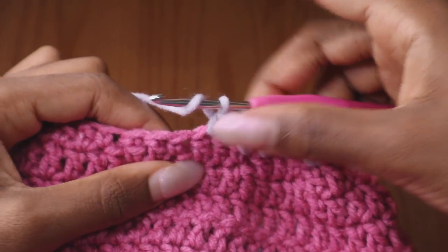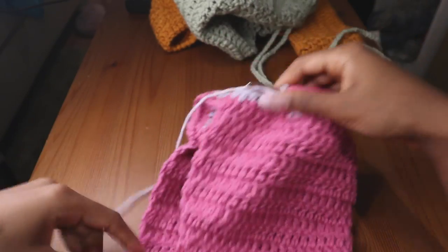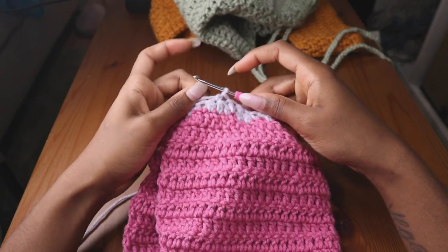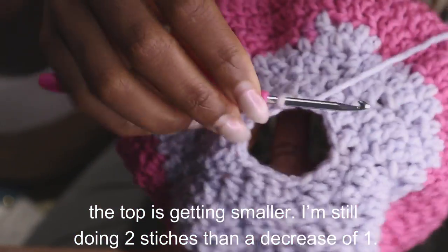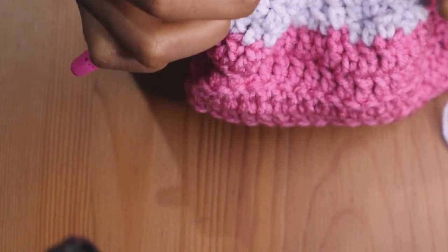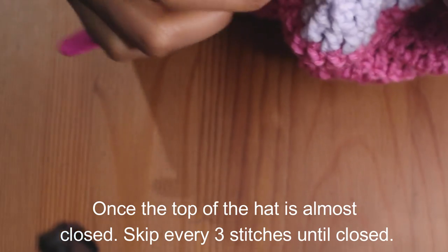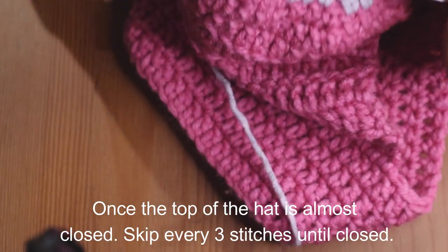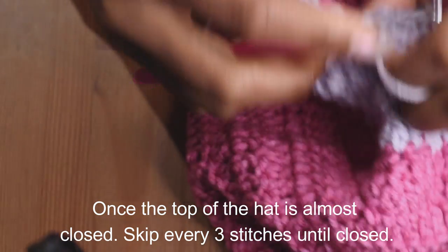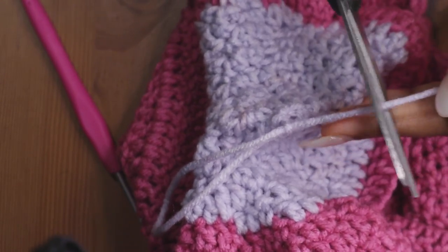Now I just did two stitches and I'm going to do two stitches again — it's making the curvy part and decreasing for the hat. Continue doing that and once I finish this row I'll come back for the next row. Then I'm going to jump three — one, two, three — and do one, two, three to basically close it. Get that third one, there you go, and your crochet hook, and you're going to pull through.